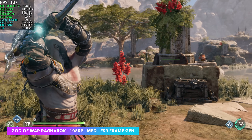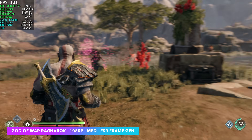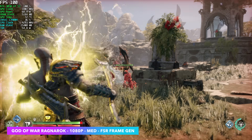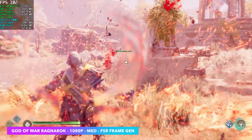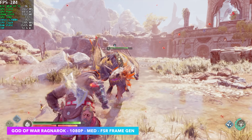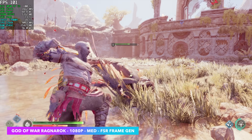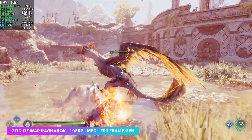The final game I wanted to test was God of War: Ragnarok at 1080p medium, again using some frame gen. Keep in mind we've only got an RTX 3050 here with 6 gigs of VRAM. But for what we've got, the game looks great with the settings I'm using, and we're seeing an average of 102 FPS out of this one.